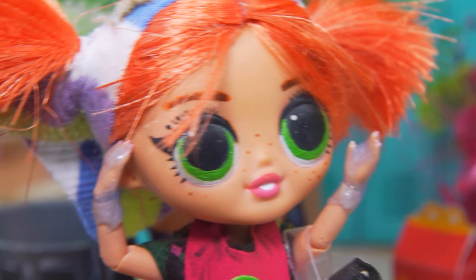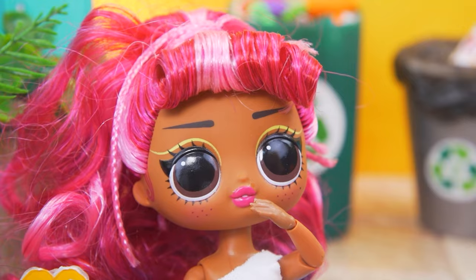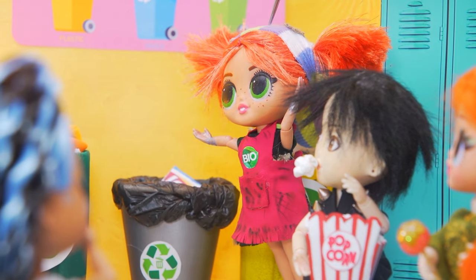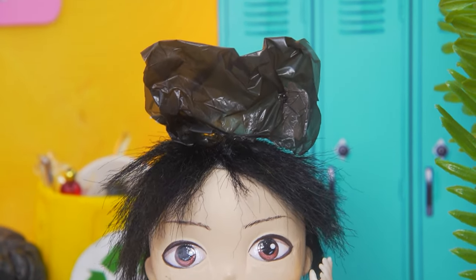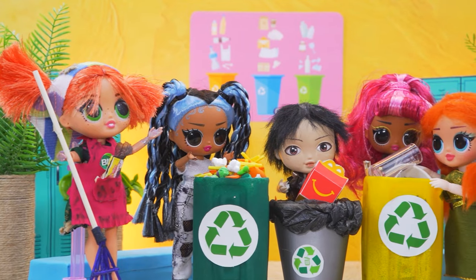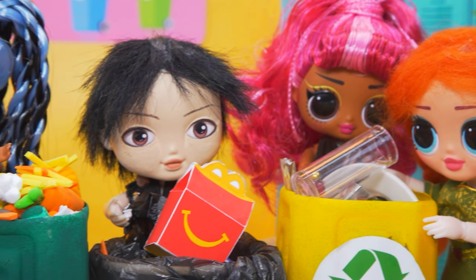You should be ashamed of yourselves — look at this mess. Oops, we didn't even notice. And if everyone cleaned up and sorted their trash, everything would be clean. You're right — now we'll pick up everything. It's actually fun. Students cleaned up the hall and learned a valuable lesson. Great job, Anna. She taught her friends how to be neat.